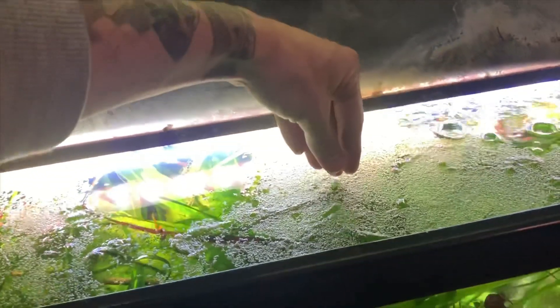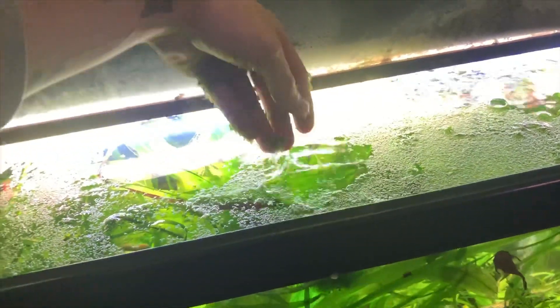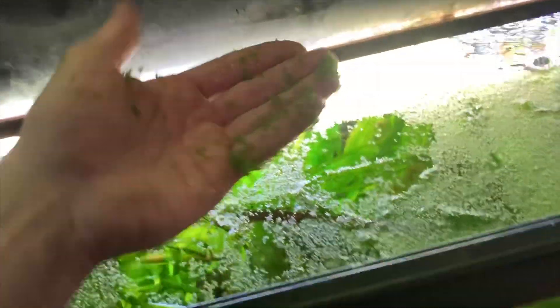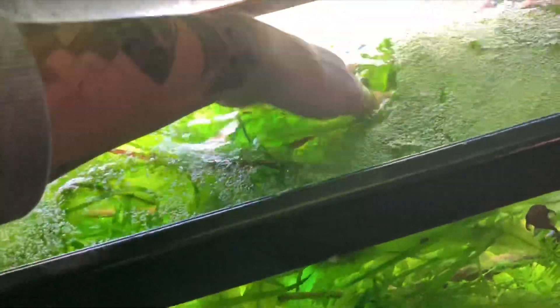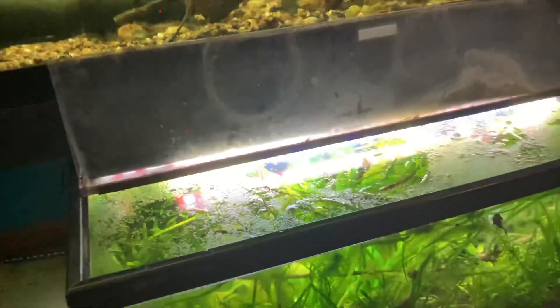Watch this — I'll dip my hand in the tank and as I come out, it's just covered. You can say the same with everything: your nets, the plants, everything that goes in there, your hands. It's absolutely super intrusive and I hate it.